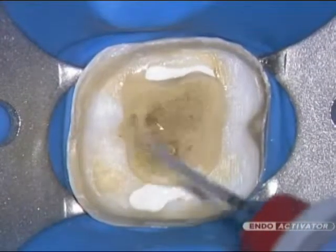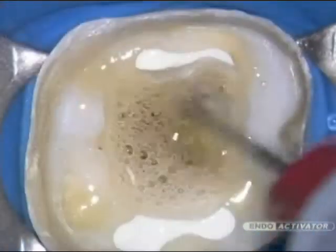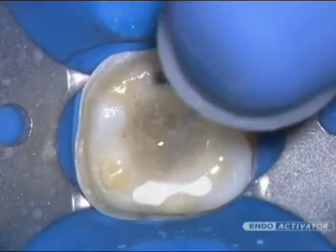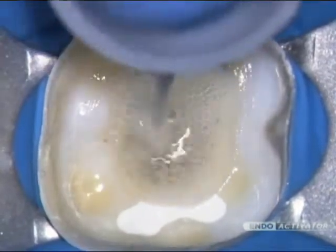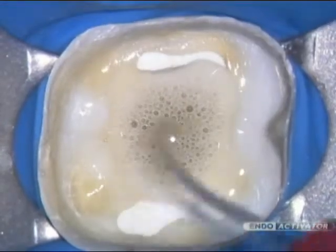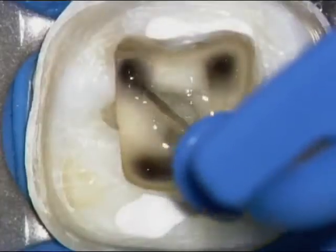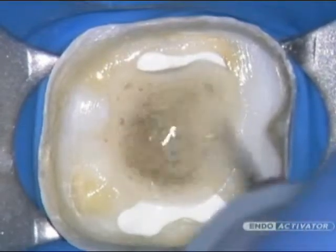In fully prepared canals, select the tip that fits loosely and to within 2 millimeters of working length. Move the vibrating tip up and down in short 2–3 millimeter vertical strokes to optimize a powerful hydrodynamic phenomenon. In general, use 10,000 cycles per minute to encourage debridement and promote the disruption of the smear layer and biofilm. During cleaning procedures, agitate the intracanal solution for 30 to 60 seconds, then irrigate and use intracanal suction to remove loose debris. This process should be repeated for each intracanal irrigant used.